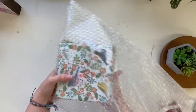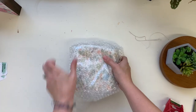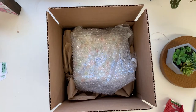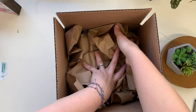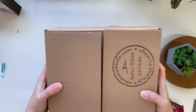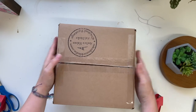I forgot to mention that I put brown paper down first. You want to tuck it down in the sides so it doesn't move around — that means it's nice and snug and it's not going to get beat up. And it's ready to go.